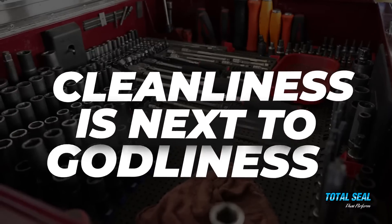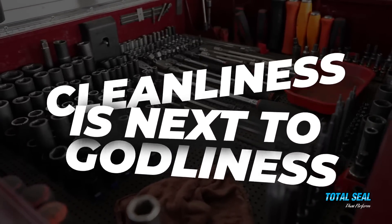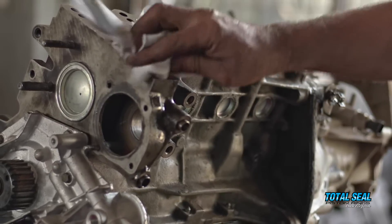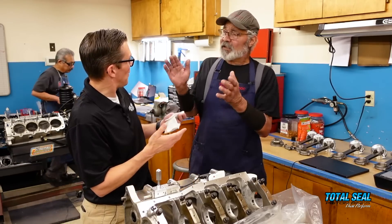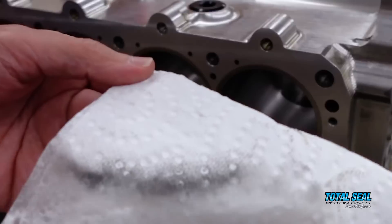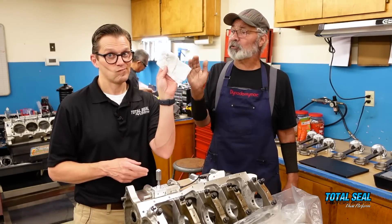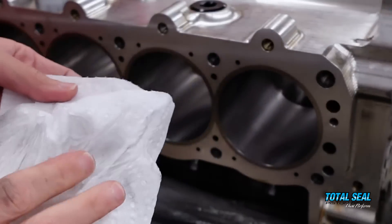The old phrase 'cleanliness is next to godliness' really is true. If you've ever cleaned out a block after it's been honed — and you should always do that — your rags are going to get dirty. There's junk in those valleys left even after the block looks fairly clean. When you wipe the cylinders out, even though it looks clean, you're going to get residual dirt — and when I say dirt, it's not dirt, it's honing grit and metal from the cylinders.